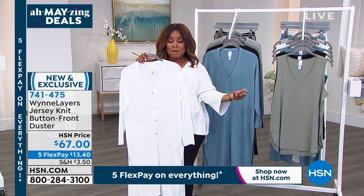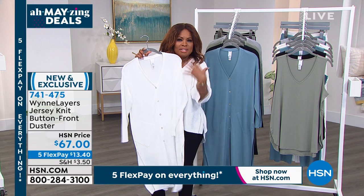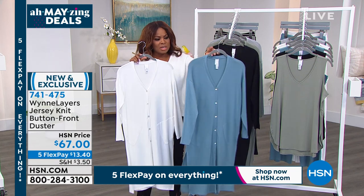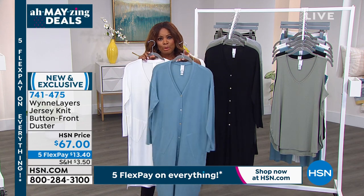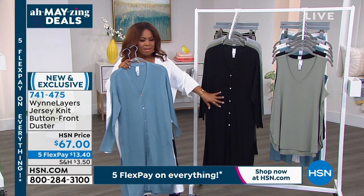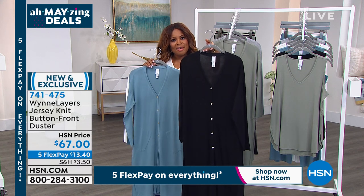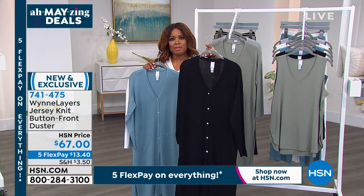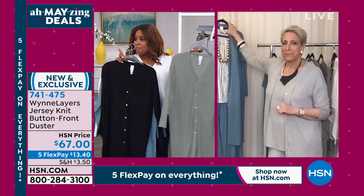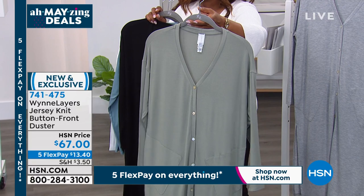Some of the tank tops we have available will be beautiful. Here's the sea blue — fewer than 200 in that one, so very popular. The black is classic — that's forever, even over a little black dress, great over your bathing suit. Here's the sage — Angie is modeling it for us — and now only 200 remaining in the sage.